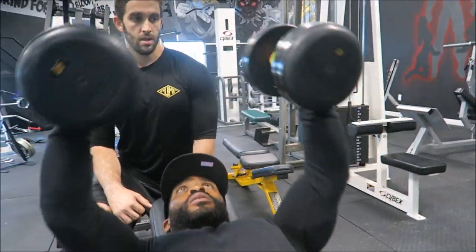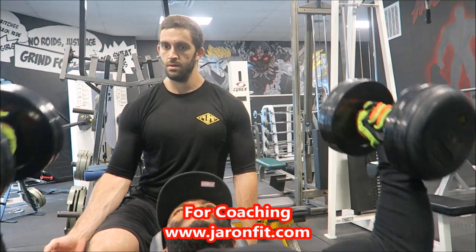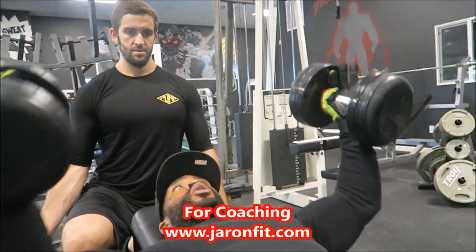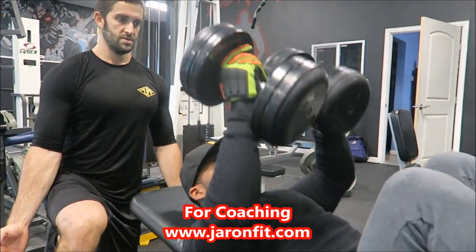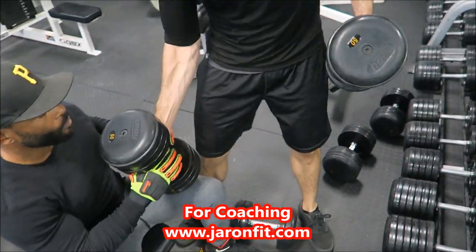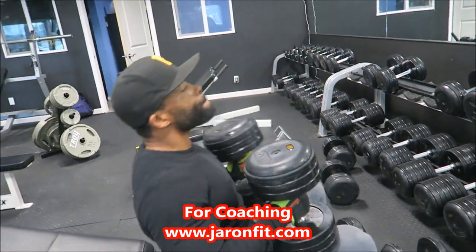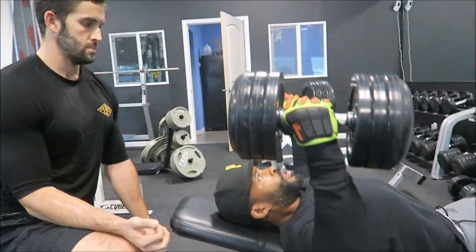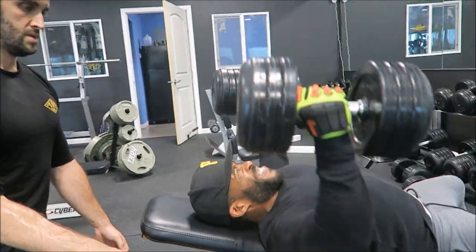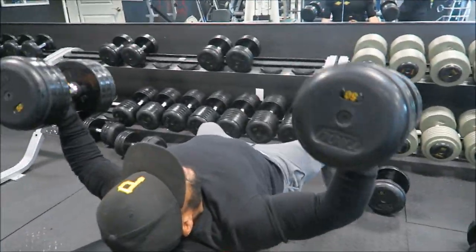[Second set begins.] 1, 2, 3, 4, 5, 6, 7, 8, 10, 11, 12, 13, 14, 15, 16, 17, 18, 19, 21. Ten. Ten.